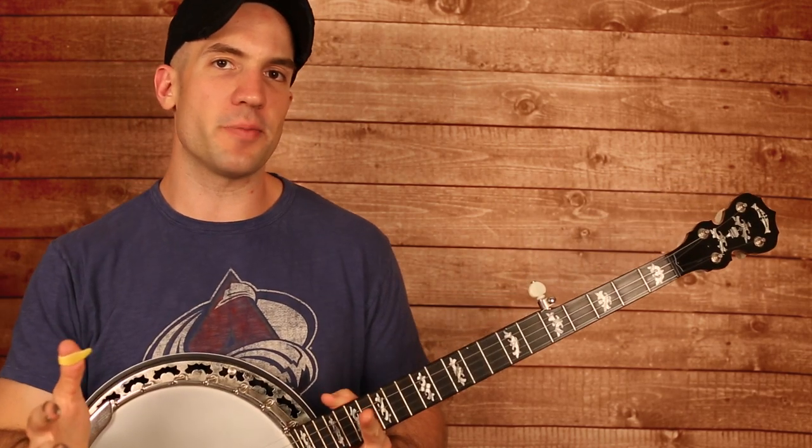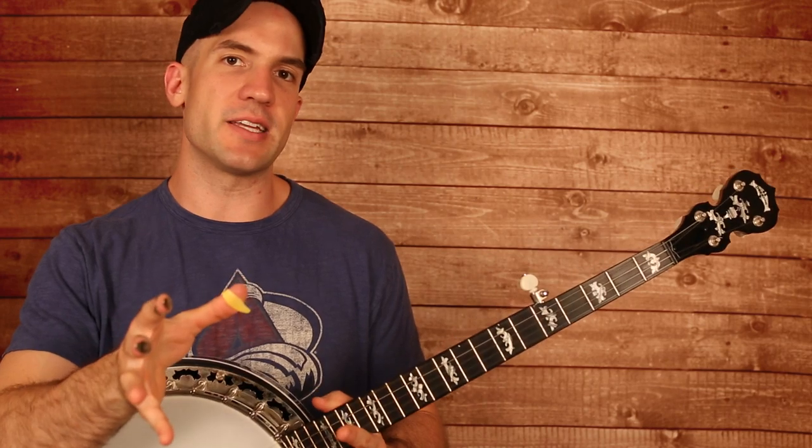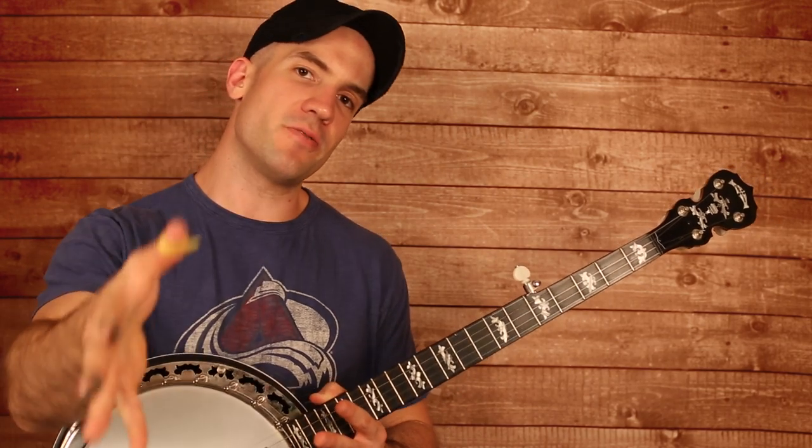Now I've been working on Home by Edward Sharpe and the Magnetic Zeros. I'm just putting the finishing touches on it — it's going to take another week until I get to that one, but I wanted to give you guys a video for this week.